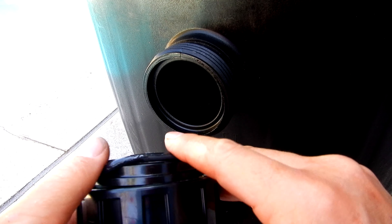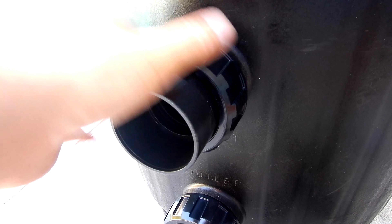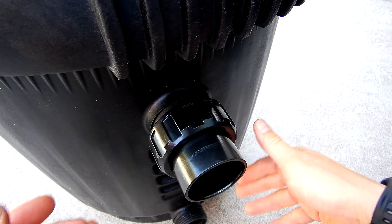You would do the same thing with the union — get the O-ring, put some lube on it, then simply thread it into the other outlet. You would attach the inlet union the same way, threading it on like that.